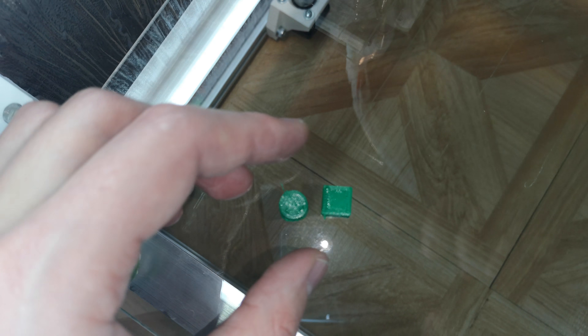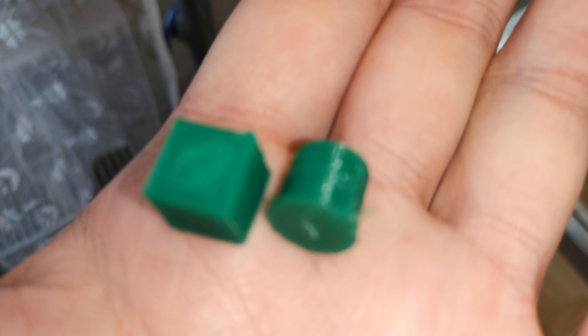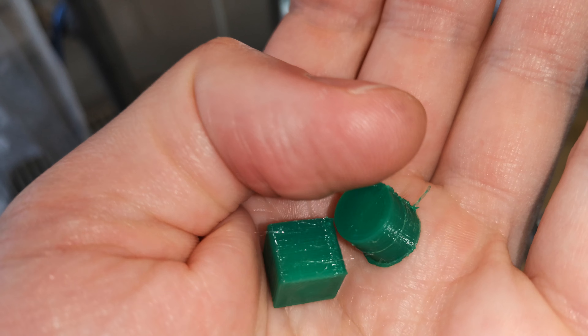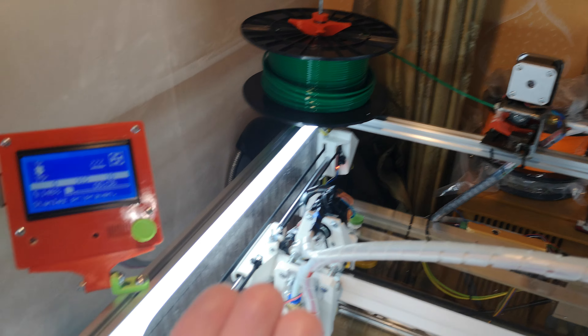So, one piece of cube and cylinder. Now I can measure and set up the printer correctly.